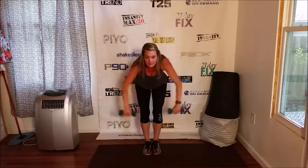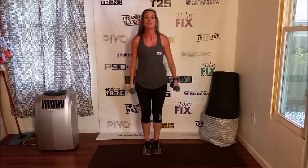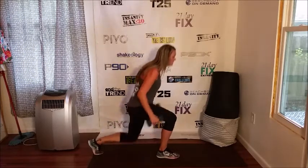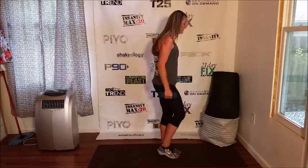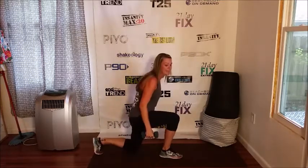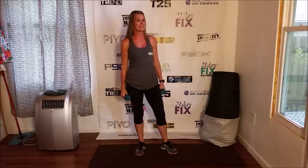From the front, just like this. Also, we're going to keep the weights in hand. We're going to do a reverse lunge hammer curl — just like that. And that takes care of set C.